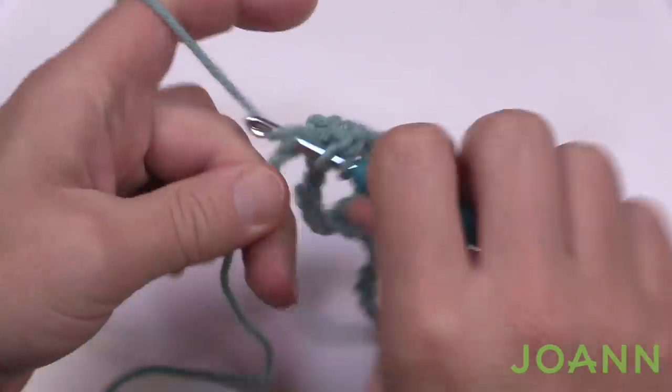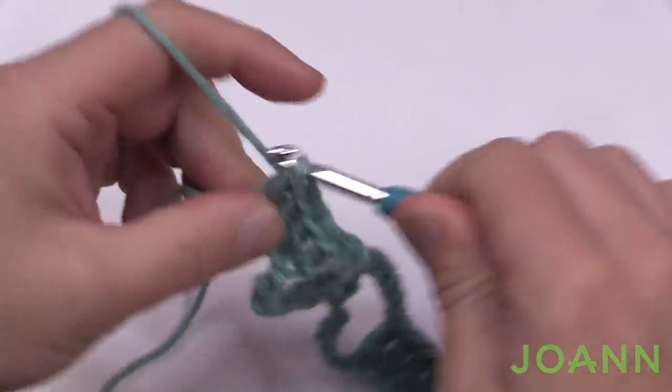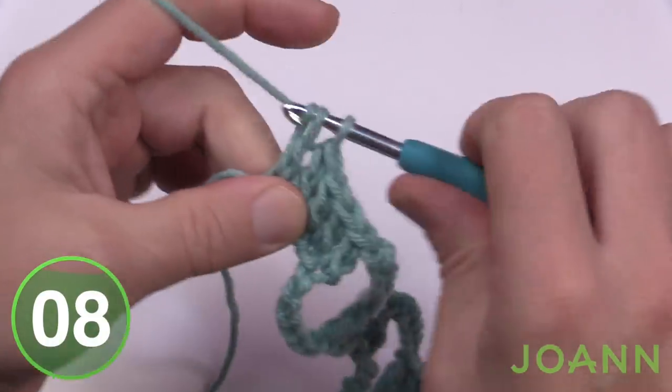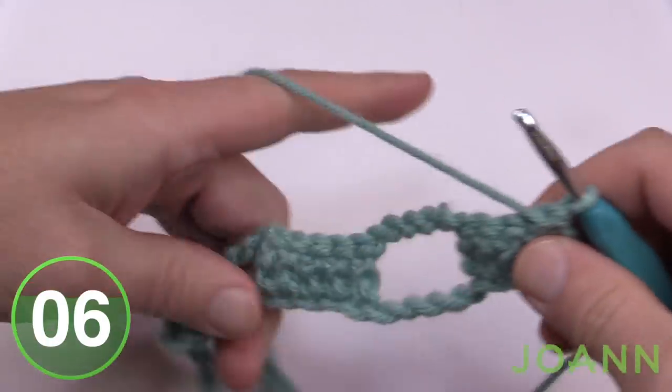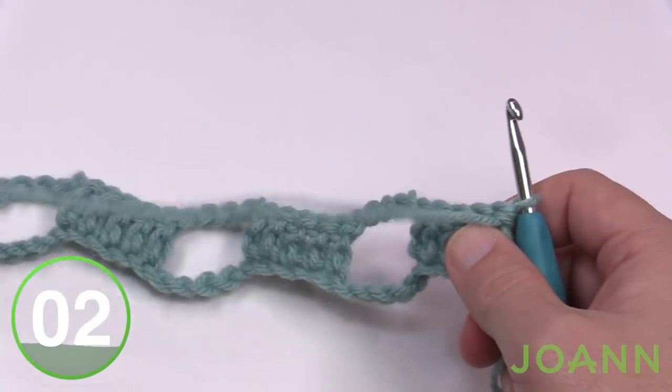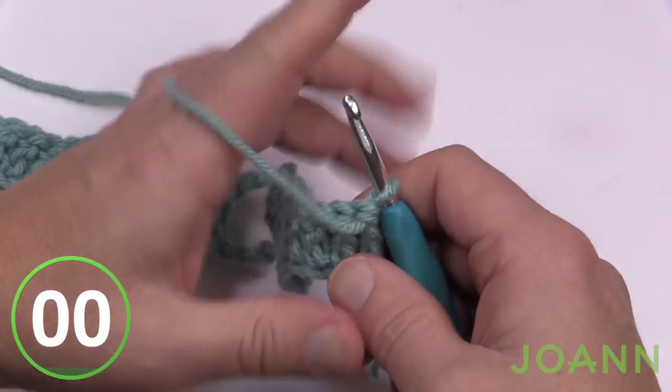There should be five on the end side to conclude it properly. This is the end of row number one. Turn your work and you can now see the gapping spaces that you're going to be waterfalling into later. Let's begin row number two.